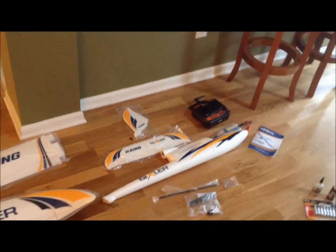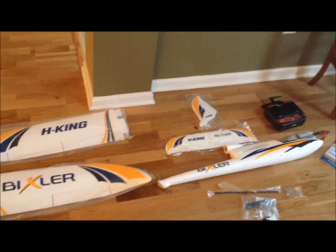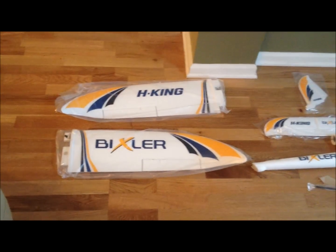All right, so the parts are all separated here — everything that comes in the box for the Bixler. I'm going to go through these one by one. Of course, you have your wings over here with your ailerons, and this version comes complete with the servos already installed, as you can see. There's also a hole for the wing rod for more support on the other wing.